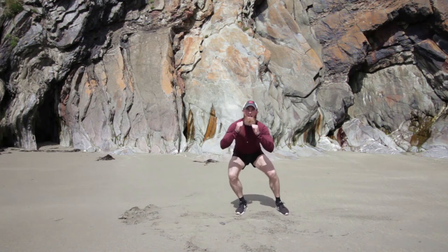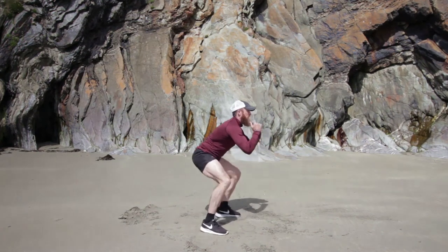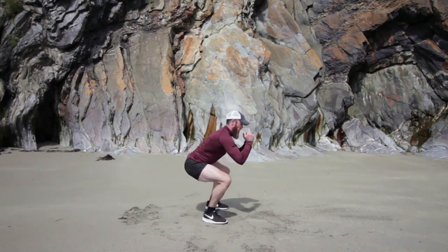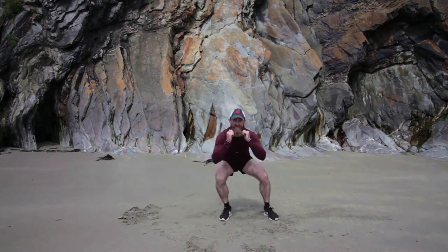Keep those abs nice and tight now, chin up. We're jumping left and right — this is quite tough. I'll show you from the side: left and right, staying in that squat position, jumping left and right, working those legs. We're halfway there, I know this is tough. Left and right, left and right — you stay in the same position, I'm just showing you the different sides. Good job. Fifteen seconds to go.